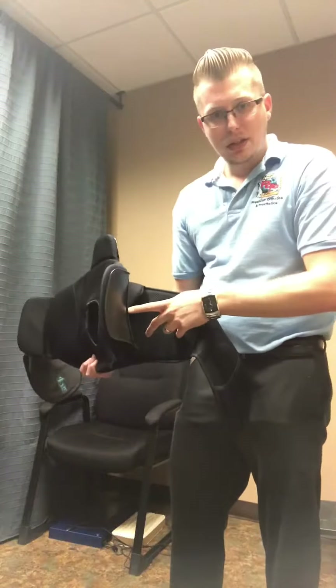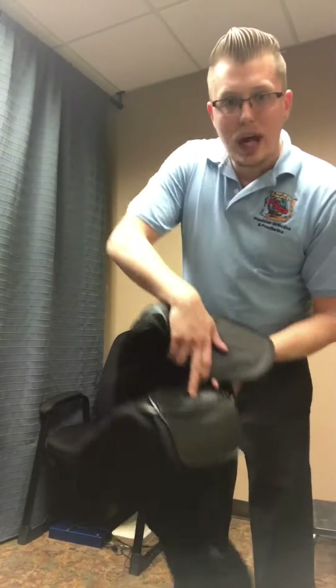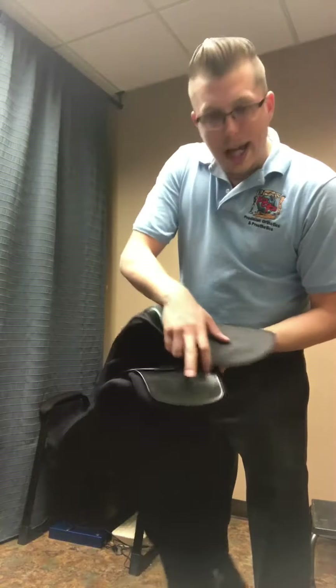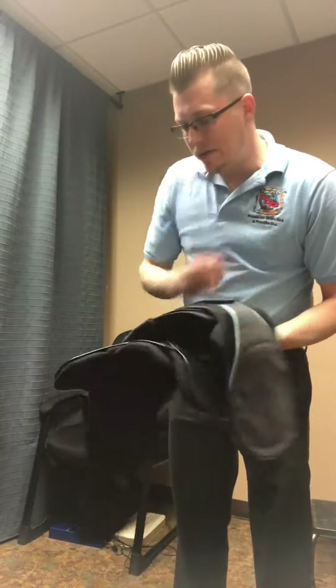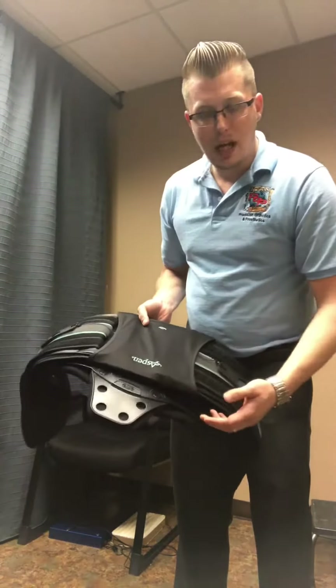We have side panels here as well. If you need a little extra cinching, you have it. If you don't need that extra cinching, there's a button on the bottom — you pop that panel off and you have less support. Same with the thoracic area: push these two buttons, pop that off as well.